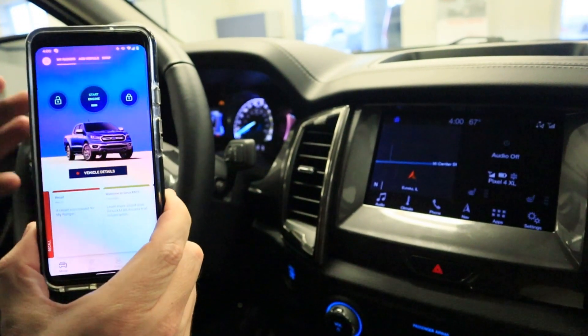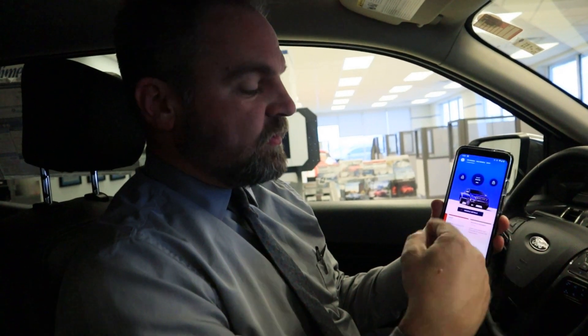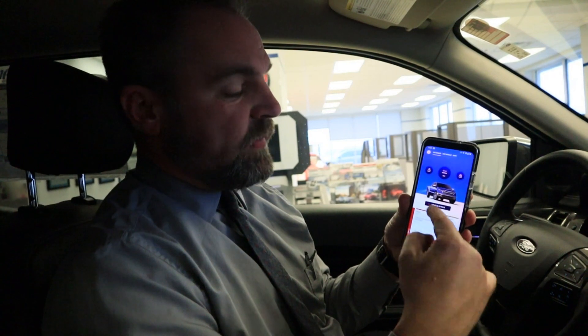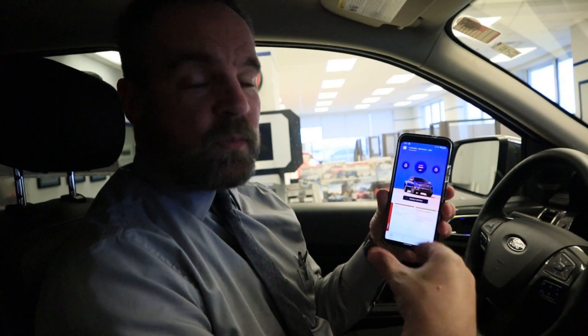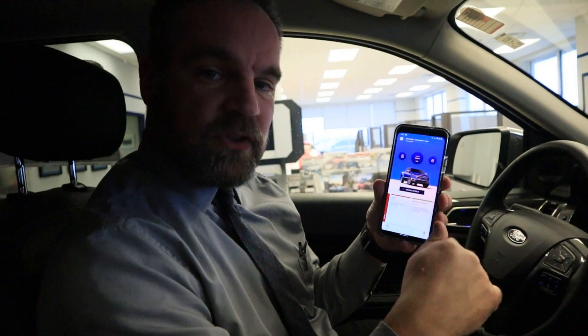We just wanted to show you this because it's a new feature for Ford, and something a lot of manufacturers are offering — Ford's had it for a couple years now. Through the service department you can also track your points with the Ford ownership program. If you have any questions about the FordPass Connect app or just need help getting it connected, stop in here at Mangold Ford. Thanks for watching — hope this was informative, we'll talk to you soon.